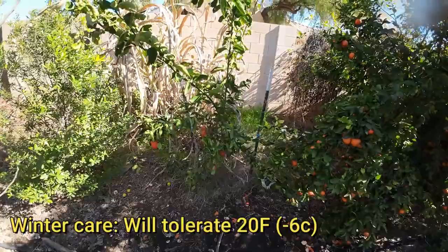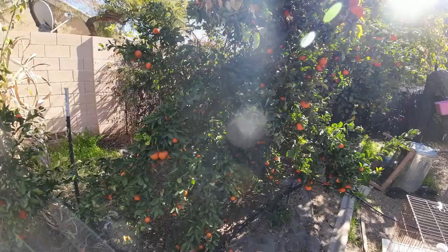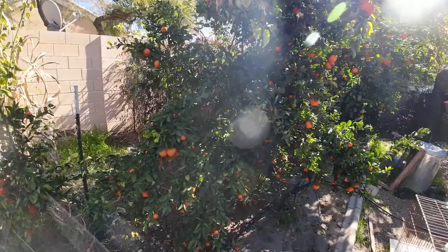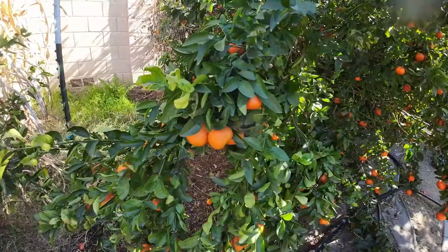Winter care. Mandarins, surprisingly, can take a lot of cold — like in the high teens — no issues at all. This one right here has taken 19 degrees without any issues. The only problem in colder climates is your fruits, which are normally ripening in the wintertime. So if you get that cold for that long, your fruits are going to freeze and drop.